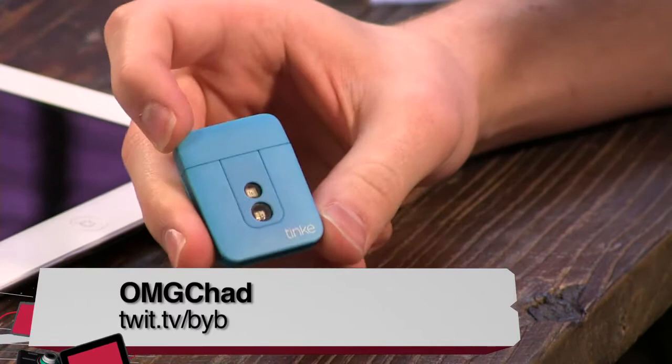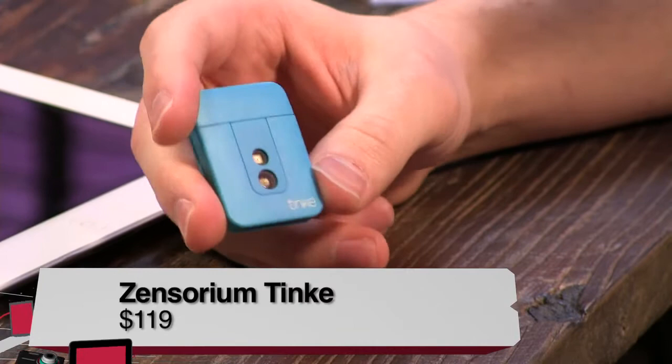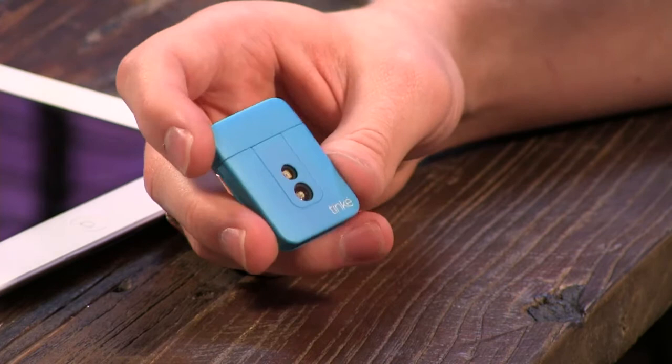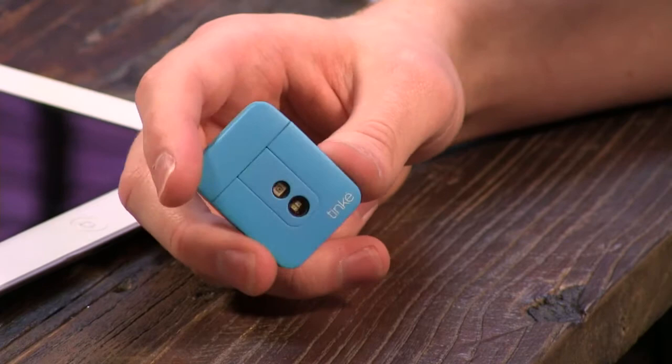Chad is here with the Zensorium Tinké. This device measures blood oxygen level, respiratory rate, and heart rate. We saw this at CES, along with a whole bunch of devices geared toward checking vital signs. Most of them were pedometers and heart rate monitors, but this is the only one that measured more than just footsteps or heart rate. The blood oxygen level, respiratory rate, and heart rate are vital signs that paramedics use as a baseline for detecting health-related issues.